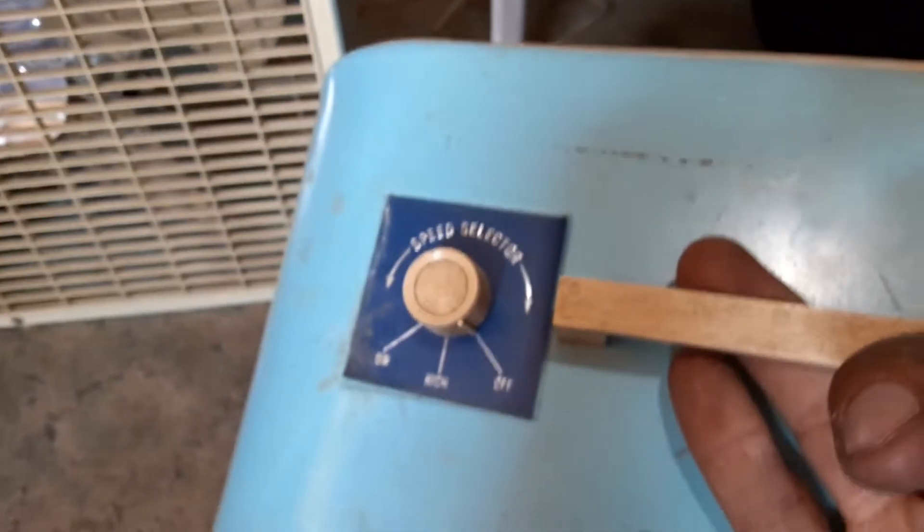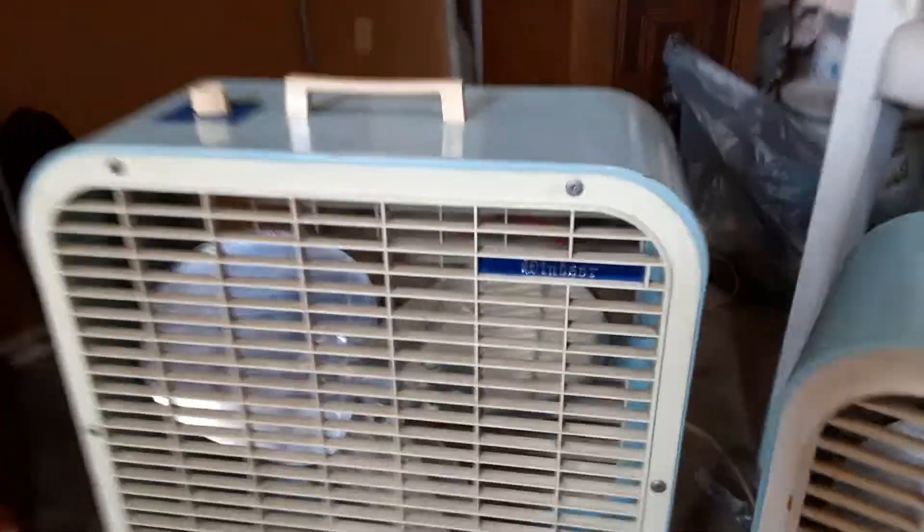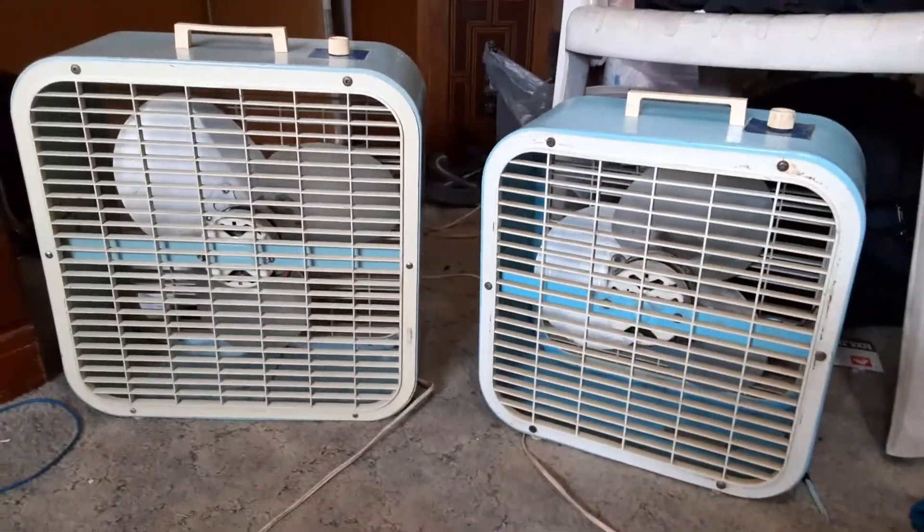The sticker is still in here — I taped it down at one point — and it reads C122. This one is a two-speed with a GE motor, as you can see in there, and this one is a three-speed with a GE motor. So yeah, I guess you can call them brothers.